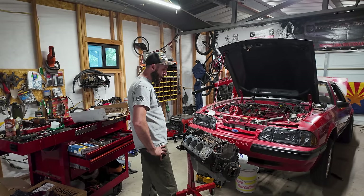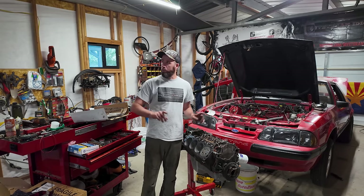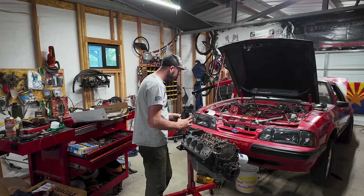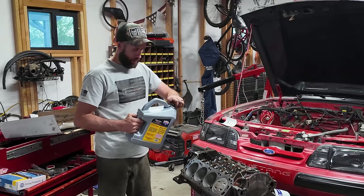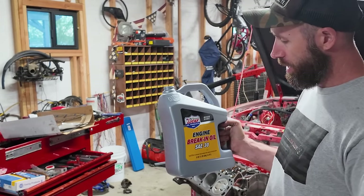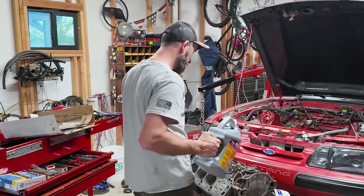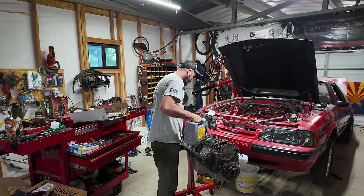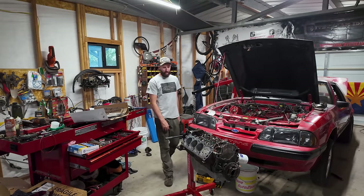Probably need to throw the heads on before we prime it, but I'm gonna fill it up first. That way when we prime it and put the heads on, they don't shoot oil everywhere. This is Lucas engine break-in oil — it says 'thick AF' right here — and that's what we're gonna use. Should do beautifully. It's definitely thick — there's pooling on top before it runs down.